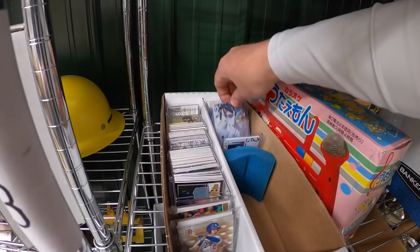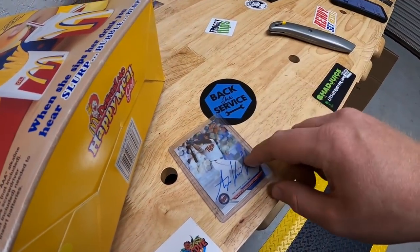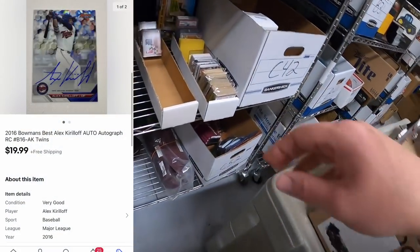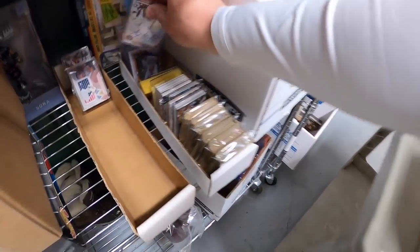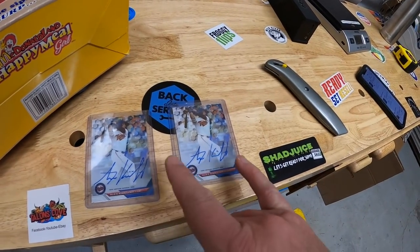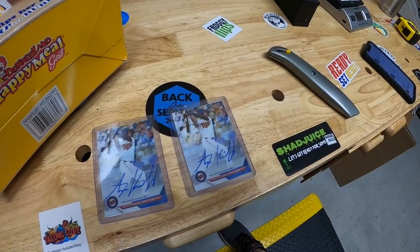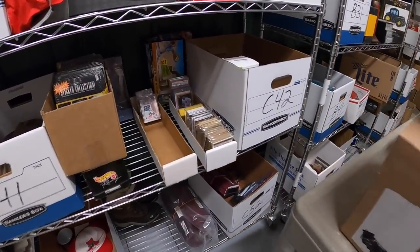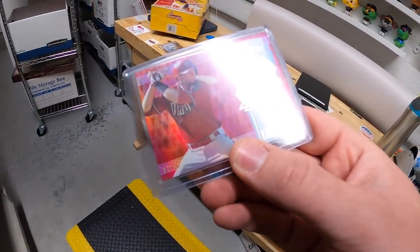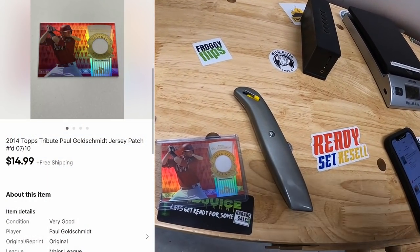Sold two Alex Kirilloff autograph cards. One is in A3 — he's the top prospect for the Minnesota Twins and I think they just called him up. That sold for $19.99 free shipping, and so did the second one. I kept them in different boxes so I wouldn't get them confused — the signatures are a little different. Also in C4, sold a Paul Goldschmidt Topps Tribute patch card numbered 7 of 10, for $14.99 free shipping.